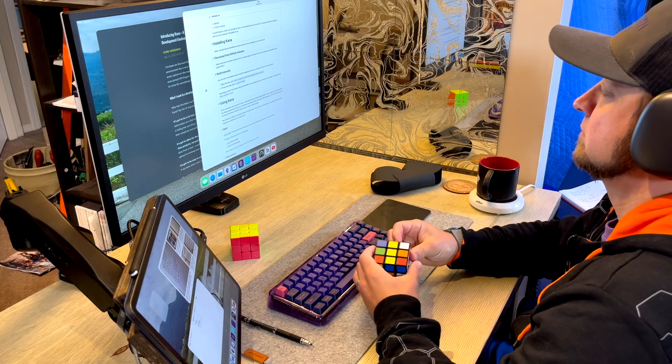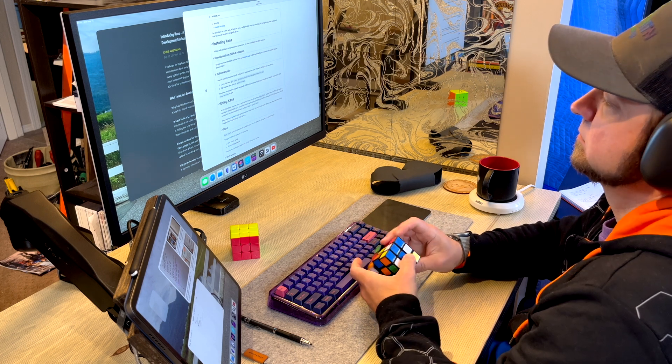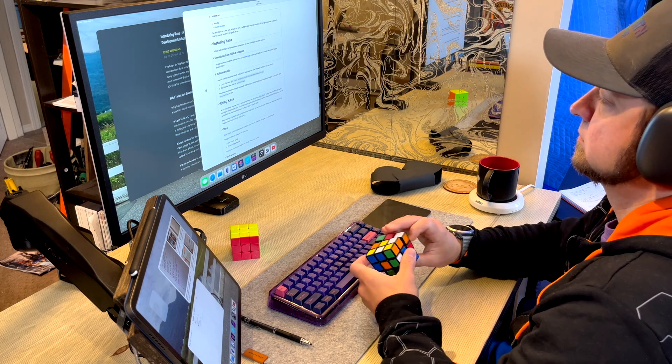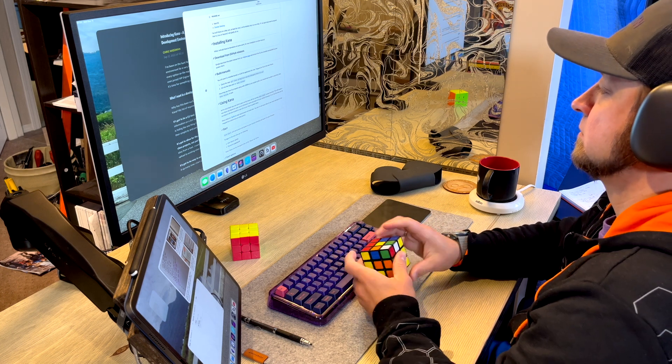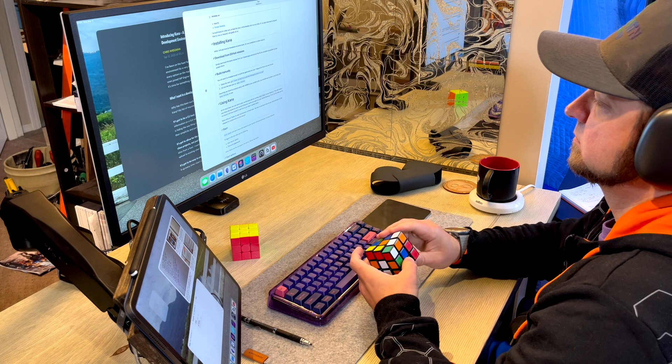For audio, I kind of have two options. One is I play off the speakers on my bookshelf behind me. The other — and I often use this with my iPad, especially in the mornings when my kids and everyone's asleep — is my AirPods Max. They are great. I just did a video on them recently, and they give me a lot of noise isolation and excellent audio. I have no complaints about them — they're excellent headphones.